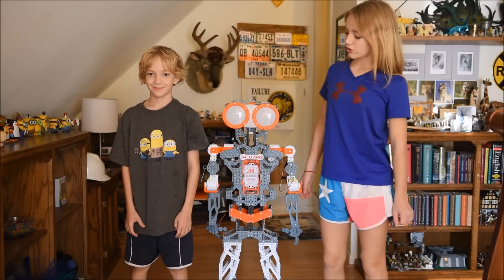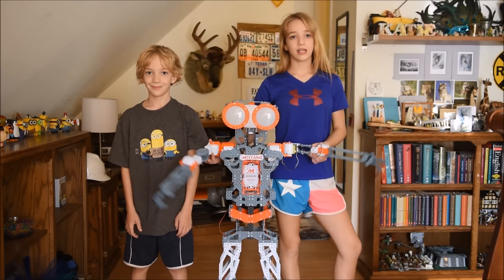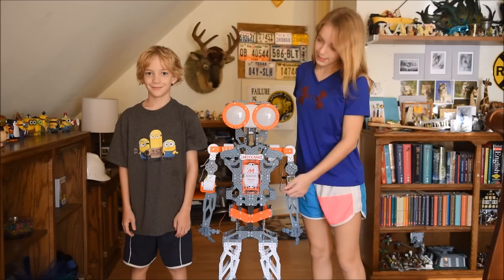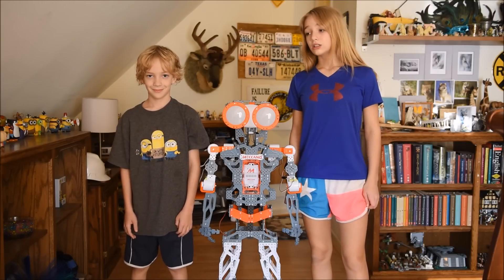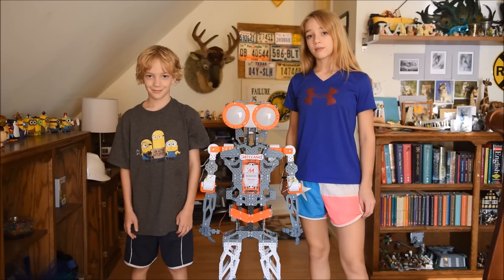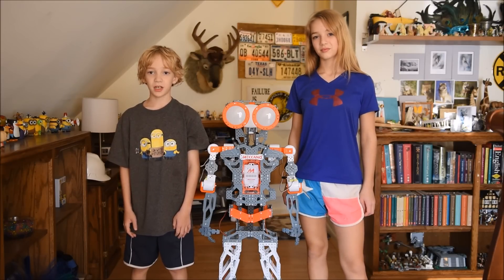In addition to what we already showed you, it can also record movements and sounds and you can play them back later whenever you want to. And if your phone fits, it can use the front facing camera to copy your movements. Also, as you can see from earlier, the voice controls sometimes took a couple of attempts. Overall it was really fun to build and play with.